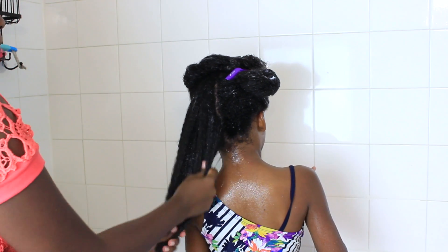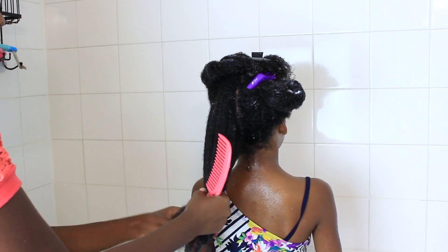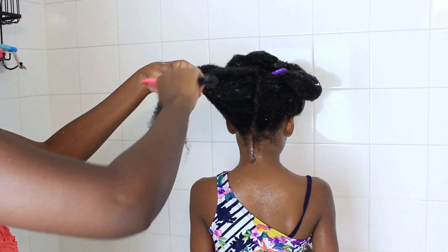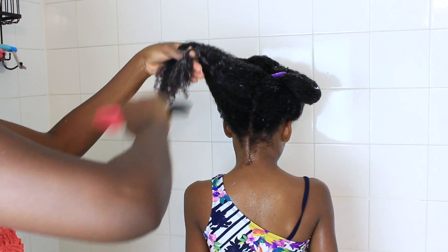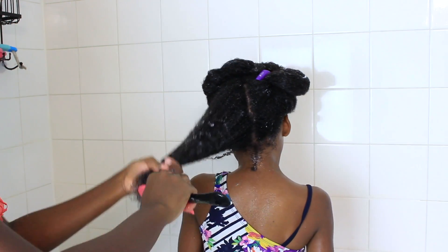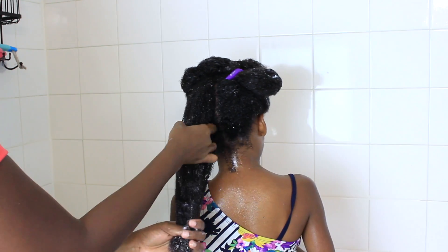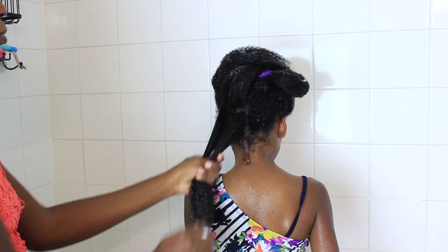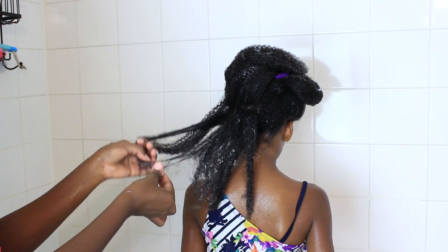I went ahead and added more conditioner because I'm about to start the detangling process with the comb. I can't repeat this enough — I finger detangle a lot so I'm able to feel out certain tangles that a comb might not feel, just to avoid unnecessary breakage and damage. Finger detangled, finger detangled, finger detangled, then I went in with the comb.